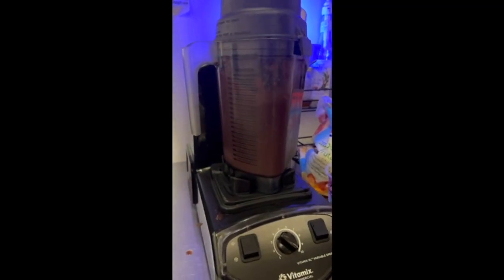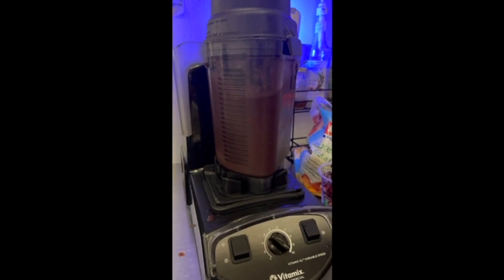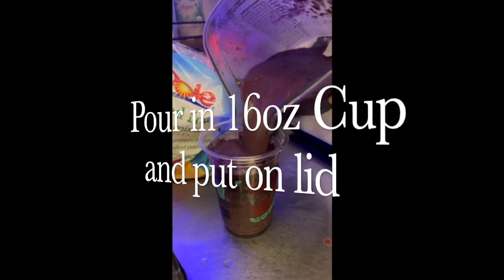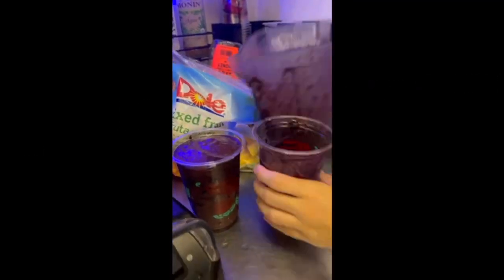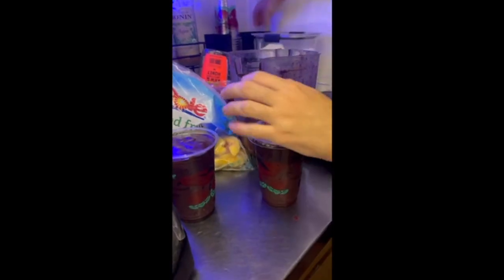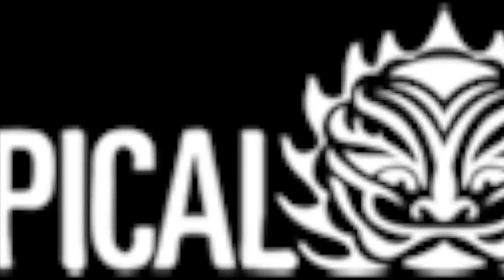Our tropical acai smoothie is great for people on the go, especially when they want to have some of our acai. It pairs nicely with a pausa queijo. Pour that into a 16 ounce cup, put a lid on, and it's ready to serve. And it's as easy as that — that's how to make our tropical acai smoothie.